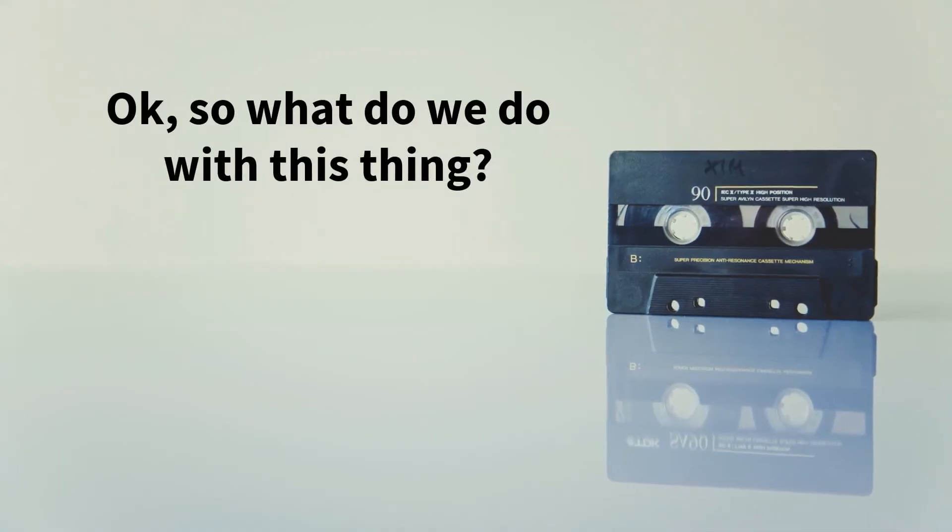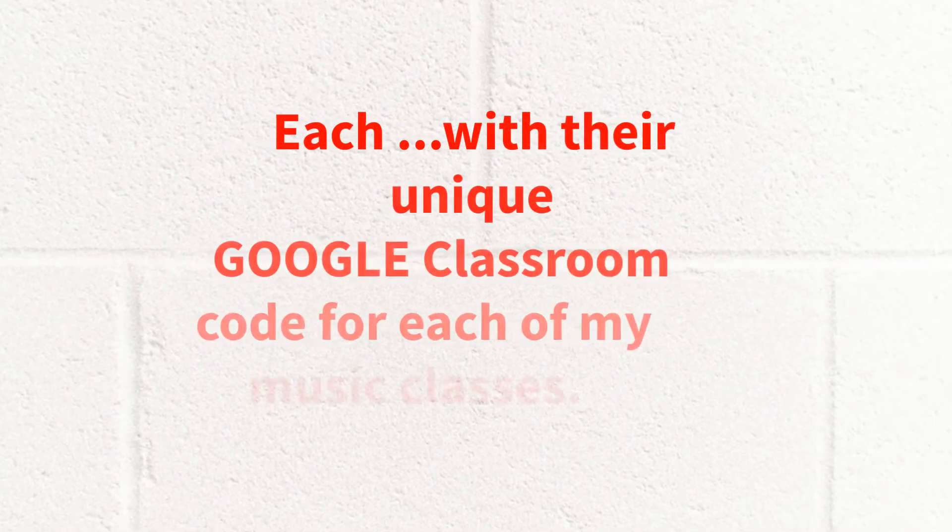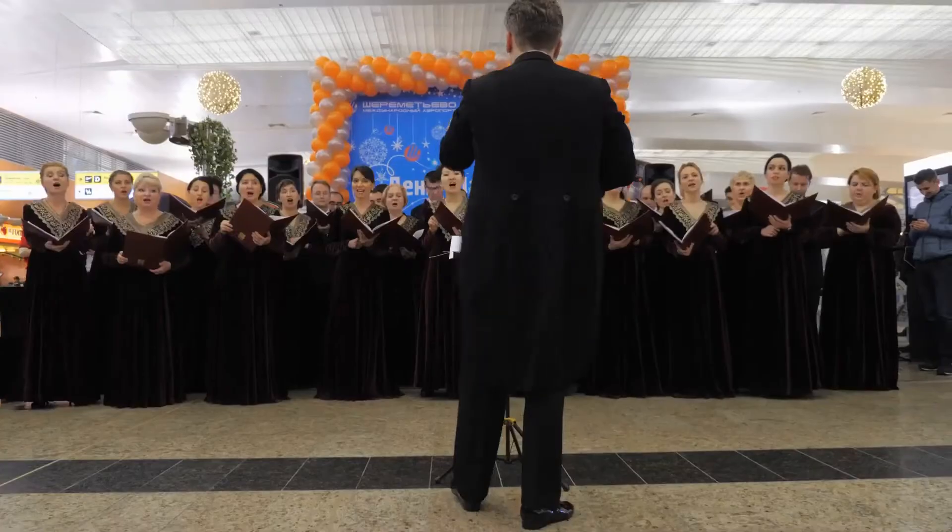One more time — hold me close, listen to my heart. Each student and their parents will receive an email with all the information, including Google Classroom codes.